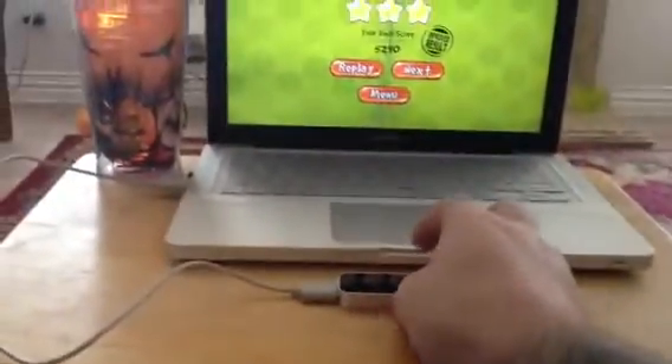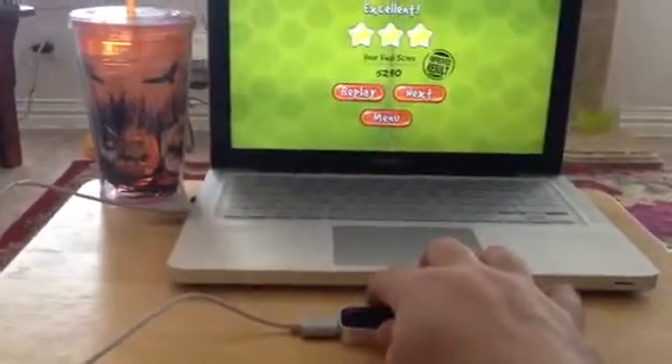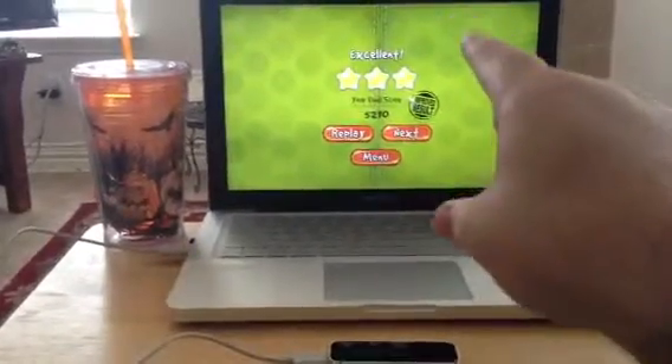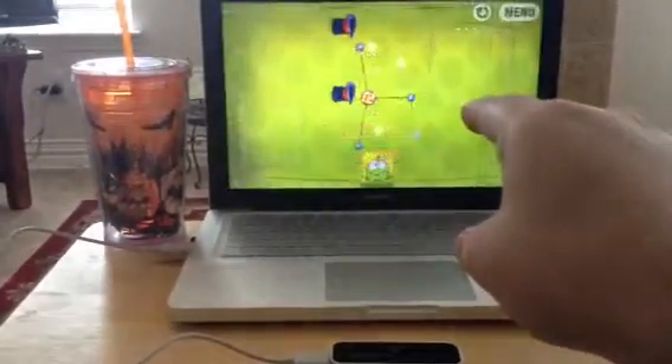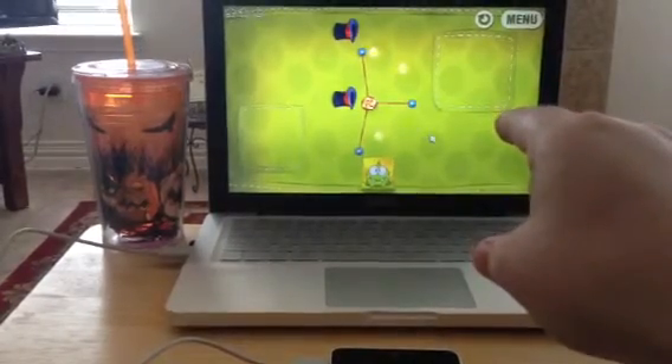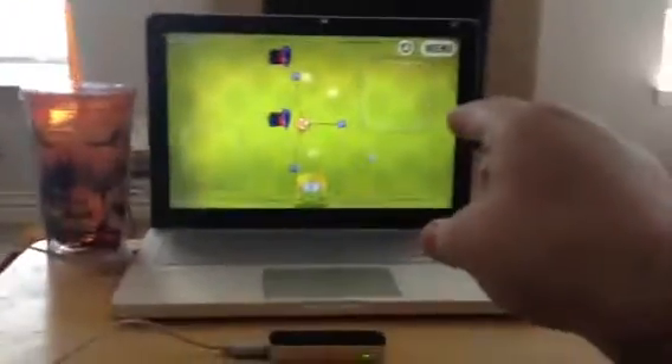Set that down. After you get it all set up and activated, it just tracks your finger. Put it over that and it fills the little cursor up with green, and then it goes.